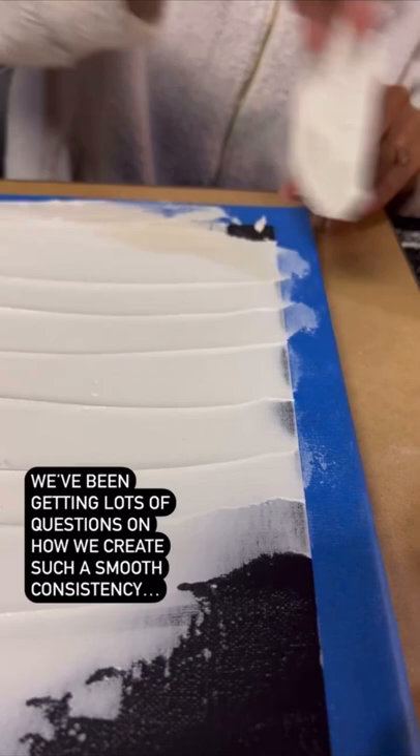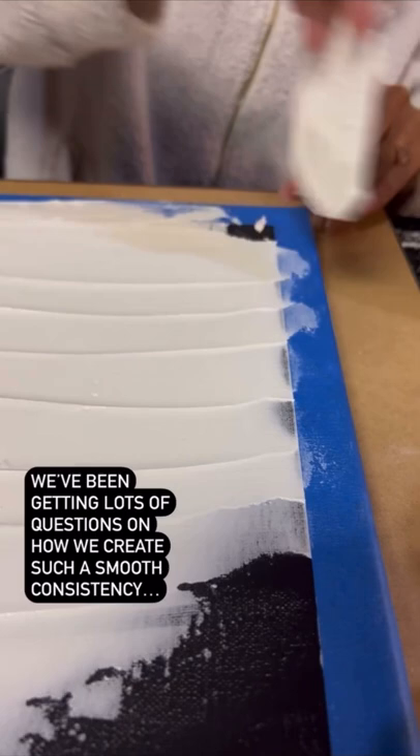So we've been getting lots of questions on how we create such a smooth consistency with the paste that we use, and I'm going to show you exactly what we do. So if your paste is too dry or crumbly, try this.